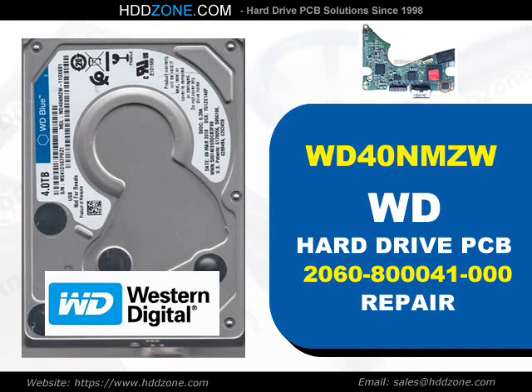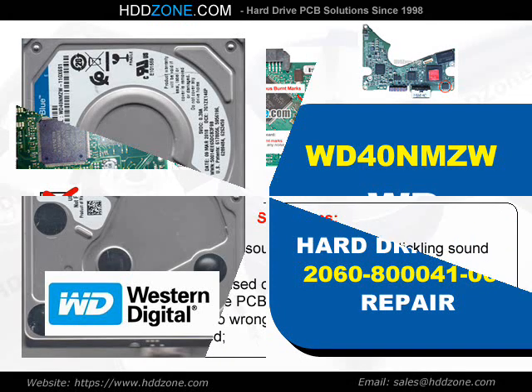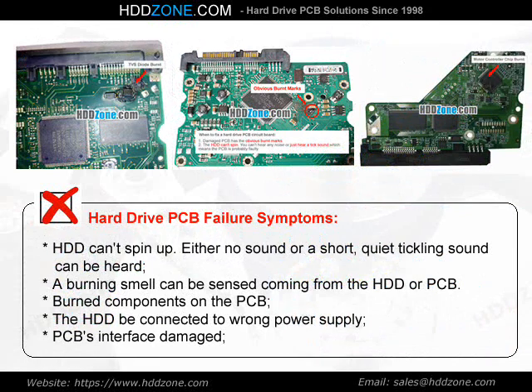Western Digital Hard Drive PCB Repair. Hard Drive PCB Failure Symptoms: the HDD cannot spin up; either no sound or a short, quiet tickling sound can be heard; a burning smell can be sensed coming from the HDD or PCB; burned components on the PCB; the HDD connected to the wrong power supply; or PCB interface damage.